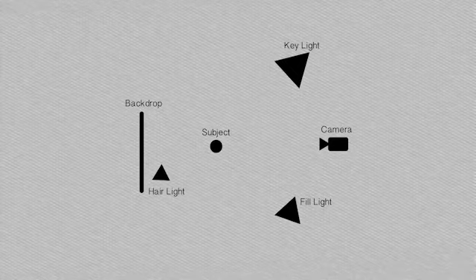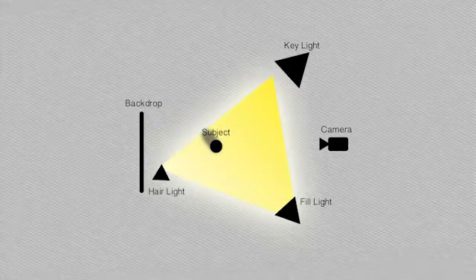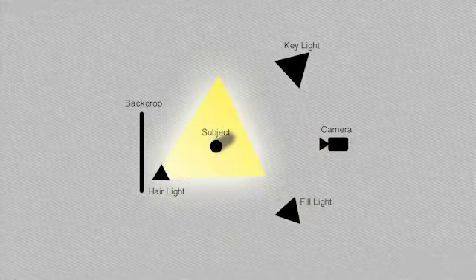It's based on using a key light. Over here, we're using our key light. If you're shooting outside, an example of the key light would be the sun. It's usually the brightest light in the setup. We have a fill light, which is used to fill in the shadows and to complement the key light. And then we have a hair light, which is used to pull your subject off the background and creates a halo effect around the shoulders and the hair.